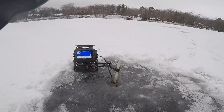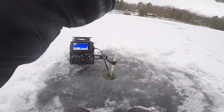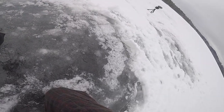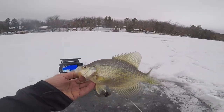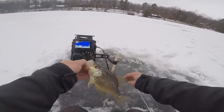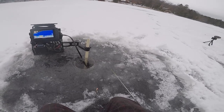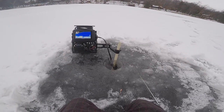Every single freaking crappie is cookie cutter of the last, but that is alright. That one is probably going to be the last of the day for me. I got some stuff going on — I'm going to start packing up.